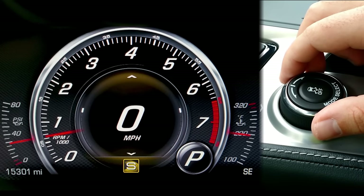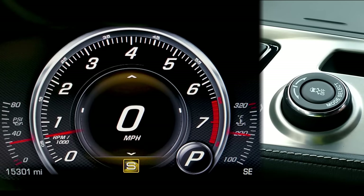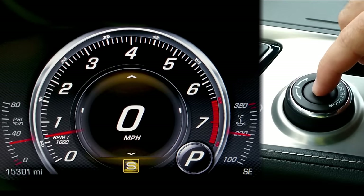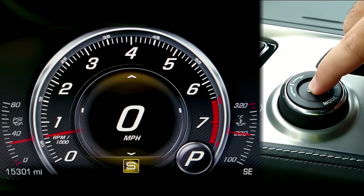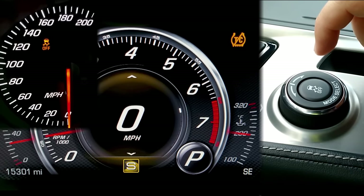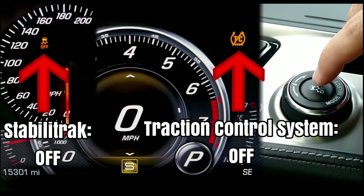I'm in Sport mode here, and I'm going to show you what the traction control button in the center of the mode selector does. With a single press, you're able to turn off traction control. Traction control is a program intended to strictly limit wheel spin on the rear tires by applying either braking or limiting engine power to the rear wheels. With a long press, two icons turn on — what we just did by long pressing is turn off not only traction control but also StabiliTrak.